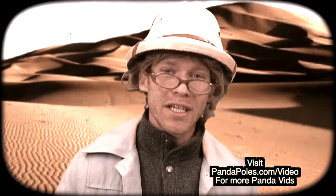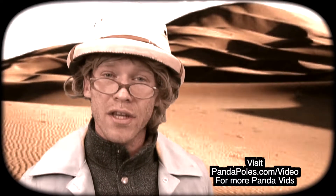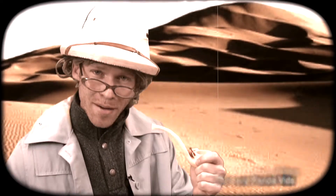That's it for this week's Panda Chief Theater. We look forward to bringing you more stories from the PandaVid archives over the coming weeks and months. Tribe up.